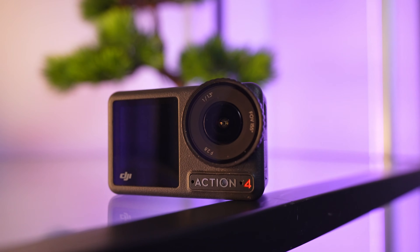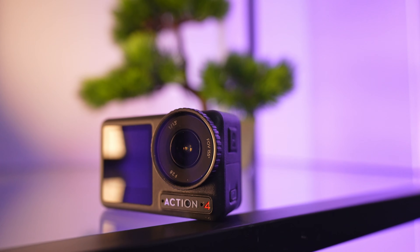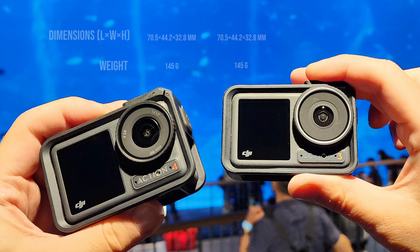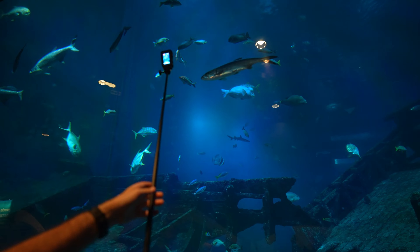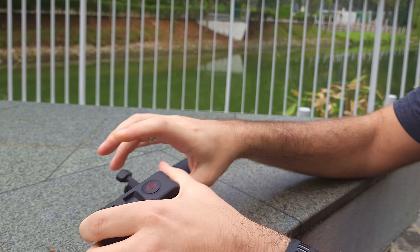So let's dive into the review. We'll go through the updates, the familiar aspects, and the elements that truly deserve your attention. Starting with similarity, we're looking at the tried and true design here, featuring the familiar two screens. Physically it remains unchanged from the Action 3, maintaining the same dimensions and weight. It's actually my first time in recent years using a modern action cam, and I was pleasantly surprised how bright the display was.